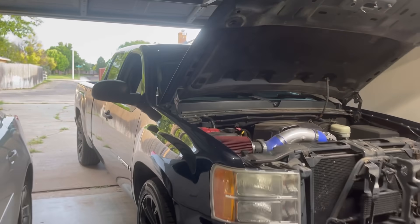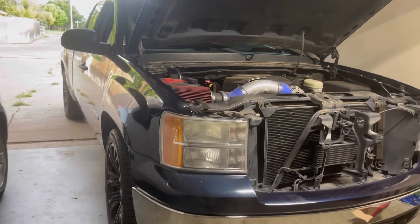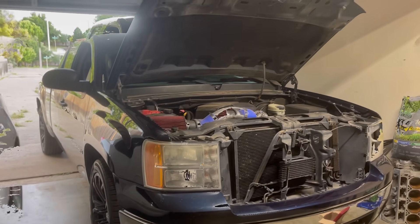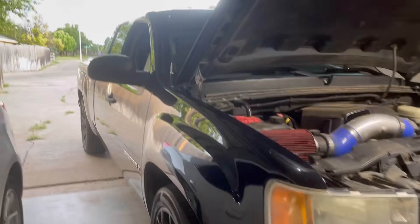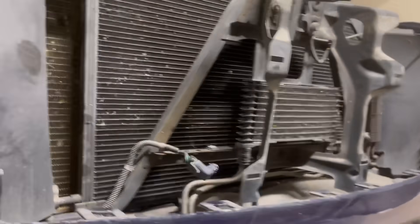What's up everyone, Trent here at Precision Transmission, and we are in my garage today. I've been needing to do this for a long time — I've been taking care of customers' vehicles a lot better than mine.